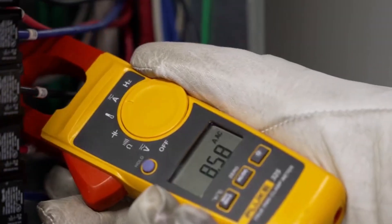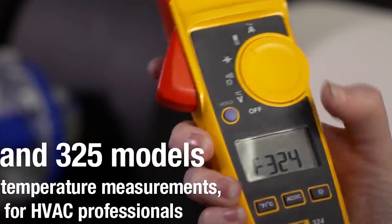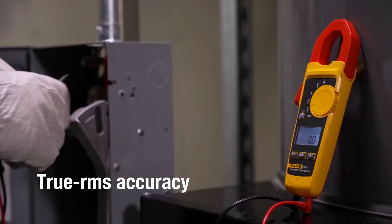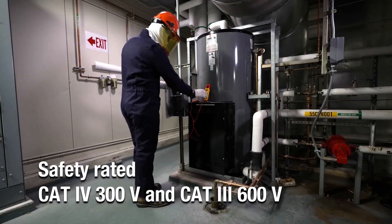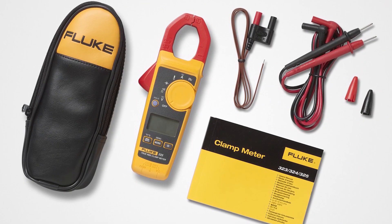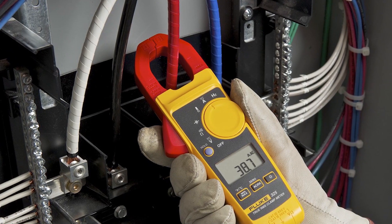Its 30mm jaw accommodates large conductors, while temperature and capacitance modes add HVAC functionality. The meter excels on non-linear loads with accurate RMS readings and meets CAT-4 300V and CAT-3 600V safety standards. Audible continuity and rugged yellow housing make it a job site staple for industrial electricians and technicians.